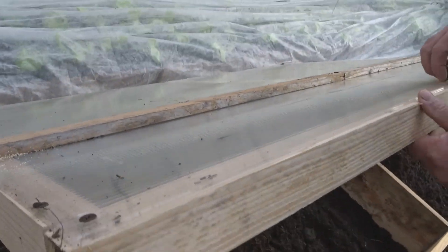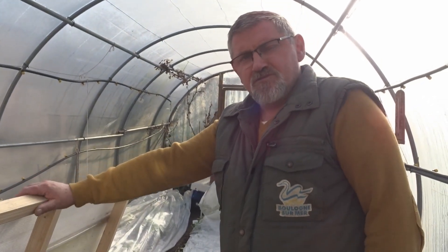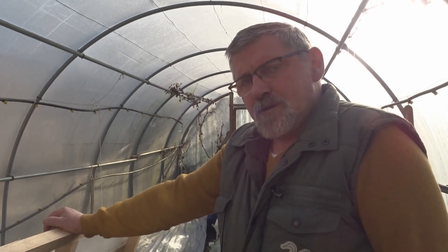Ça, c'est du polycarbonate que j'ai récupéré d'une vieille serre. Après, j'en avais aussi acheté une plaque complète, on avait payé cher. C'était du 2 mètres de long, genre 1,10 m de large. J'avais payé ça dans les 10 à 11 euros la plaque.